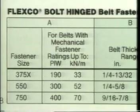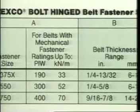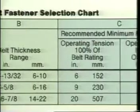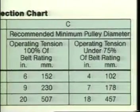Fastener size is based on belt thickness, minimum pulley diameter, and the belt's mechanical fastener rating. Our belt is 17/32nds of an inch thick and 30 inches wide, so we'll be using number 550 bolt-hinged fasteners.